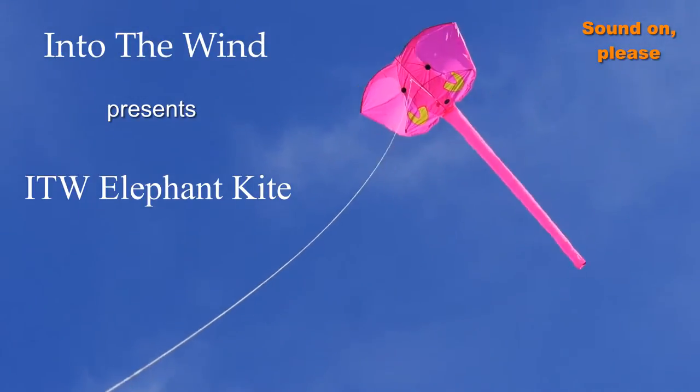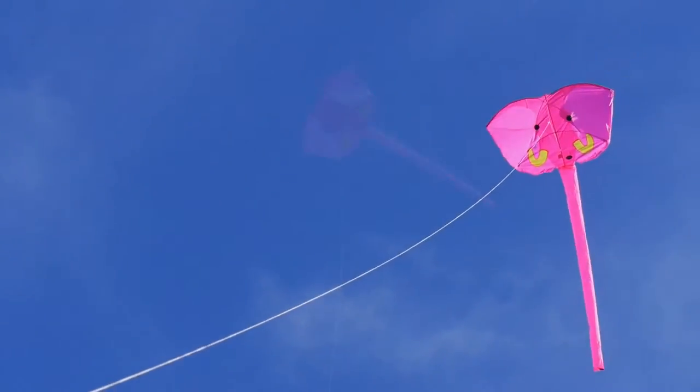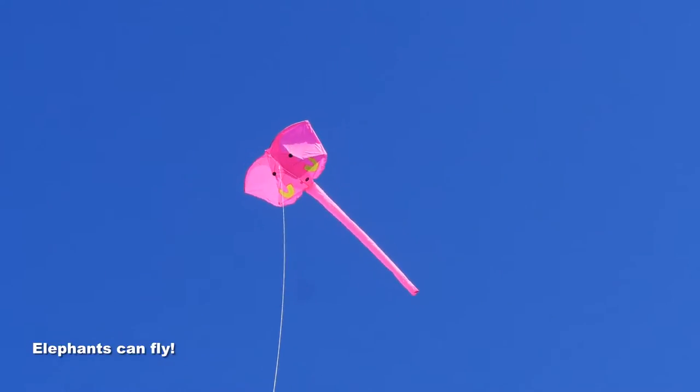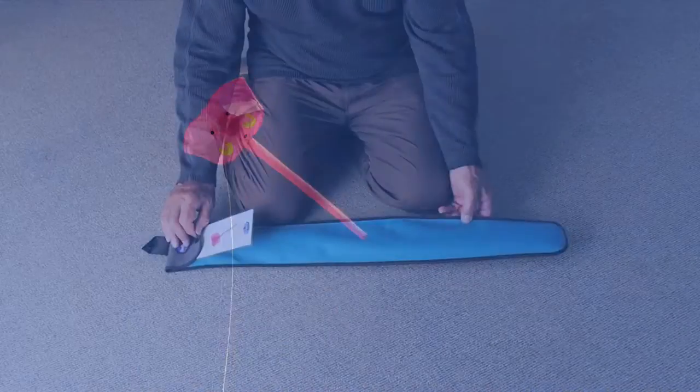Into the Wind presents the Into the Wind Elephant Kite. If you ever thought that elephants couldn't fly, you'll find your mistake when you see this kite in the air. It's a great design by Stan Swanson, made by Into the Wind.